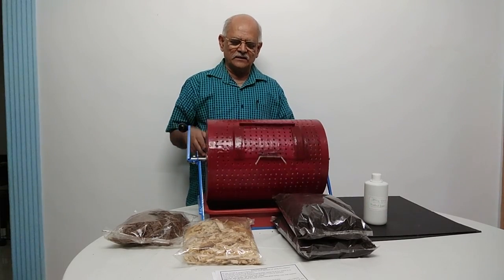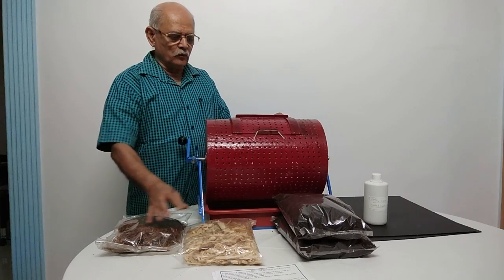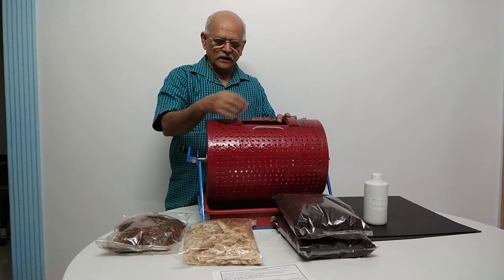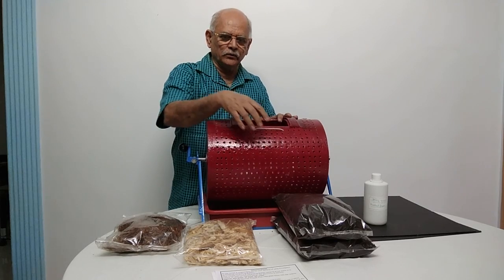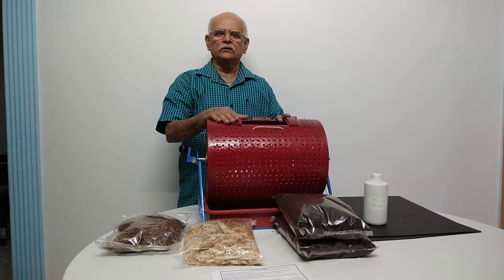The operation of this unit is very simple. First, soak the coconut husk and sugar cane in water and put both things into this Aviratpatra through this hole. Then pour one complete packet of bio-culture into this Aviratpatra. Now this Aviratpatra is ready to serve you.